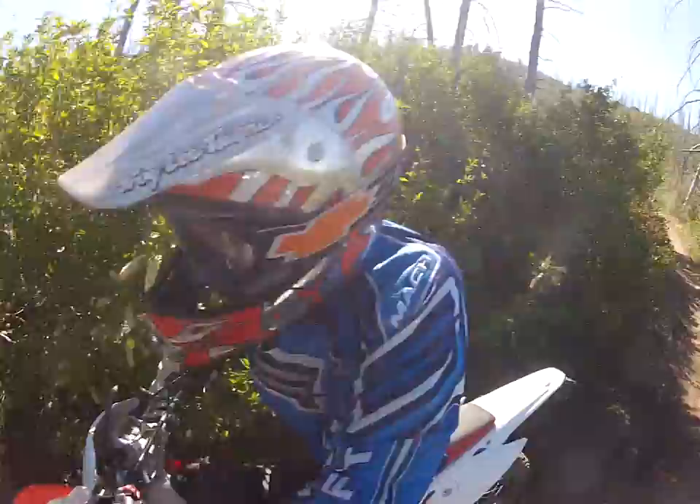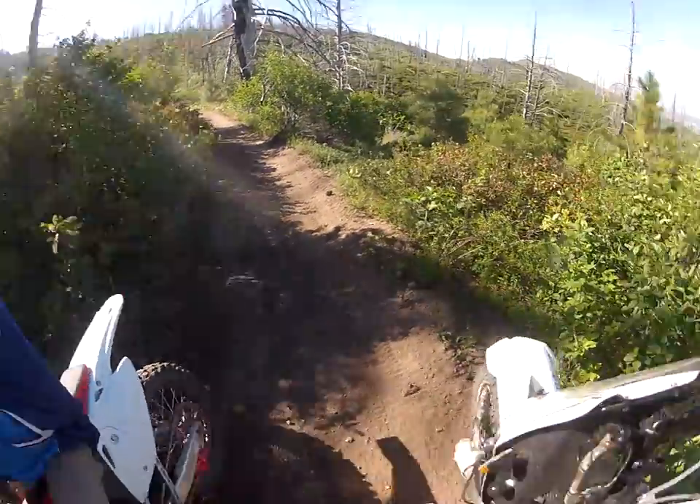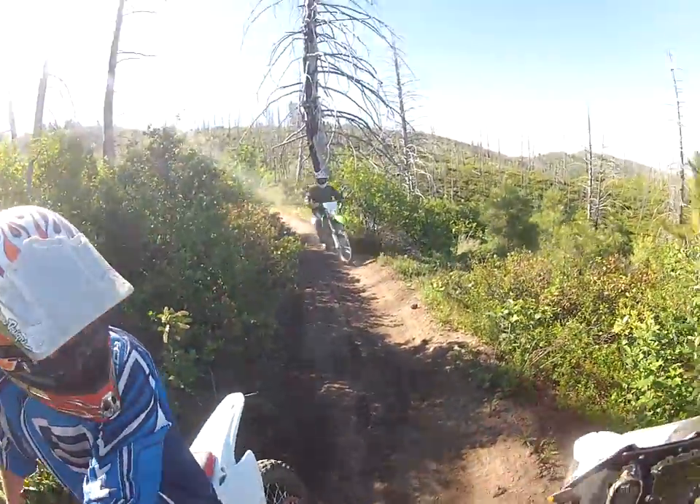Are you okay? Yeah, the kid tipped over right there. Oh dude, how good. Yeah. Is there another one behind you? Yeah, one more. What the heck is that thing? KTM 500.